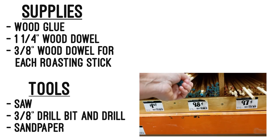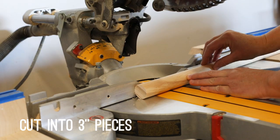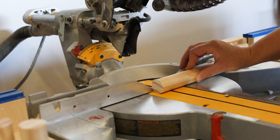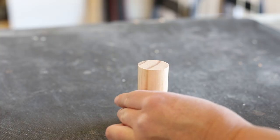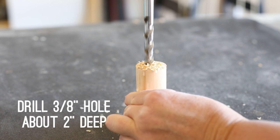You'll also need a saw, a drill, a three-eighths inch drill bit, and sandpaper. Cut the one and a quarter inch dowel into three-inch long pieces — you need one for each woofum stick you're making. Then in about the center of the dowel pieces, drill a three-eighths inch hole about two inches deep.